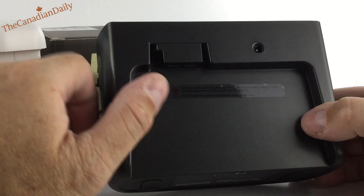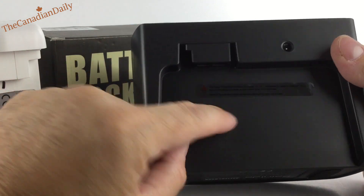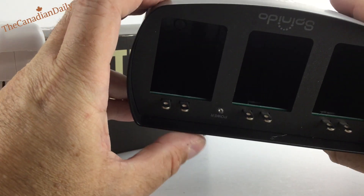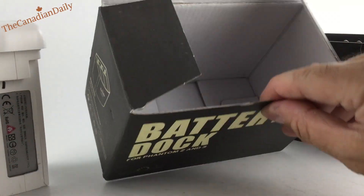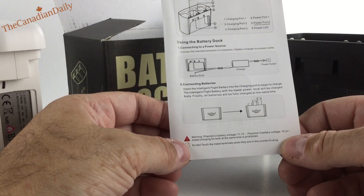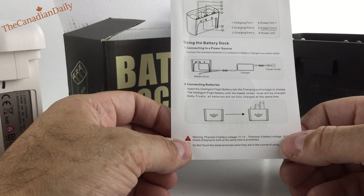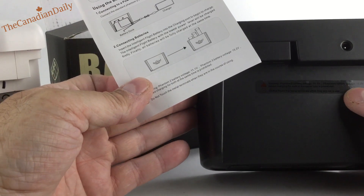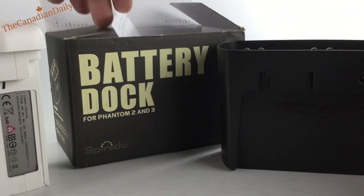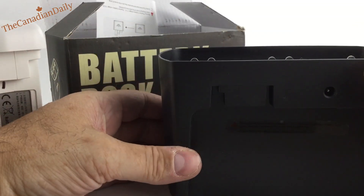It also says do not touch the metal terminals when they are not in use. I wouldn't touch them anytime. The box label says 'not in use' but the instruction sheet says 'when they are in the course of using,' meaning while charging. One of these is right and the other is not — I'd say the instructions are the correct one and the label is probably wrong. Other than that small thing, it's got non-slip feet, which I love.